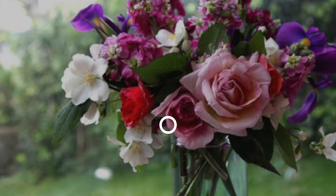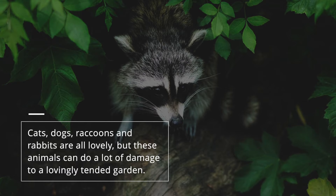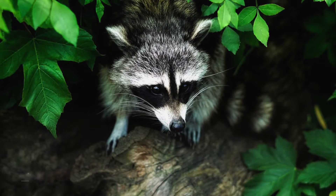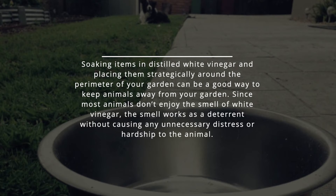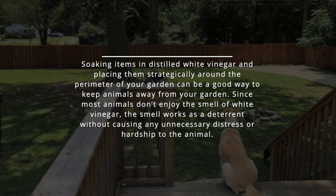6. Animal Repellent. We all love wildlife, although possibly not when it's rampaging through our vegetable patch. Cats, dogs, raccoons, and rabbits are all lovely, but these animals can do a lot of damage to a lovingly tended garden. Soaking items in distilled white vinegar and placing them strategically around the perimeter of your garden can be a good way to keep animals away. Since most animals don't enjoy the smell of white vinegar, the smell works as a deterrent without causing any unnecessary distress or hardship on the animal.